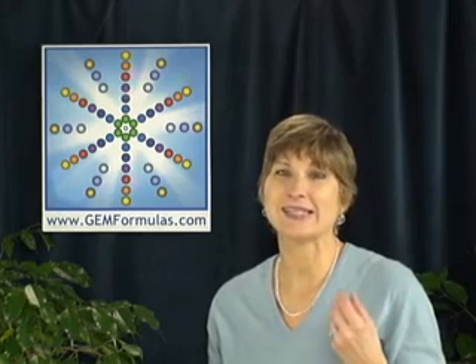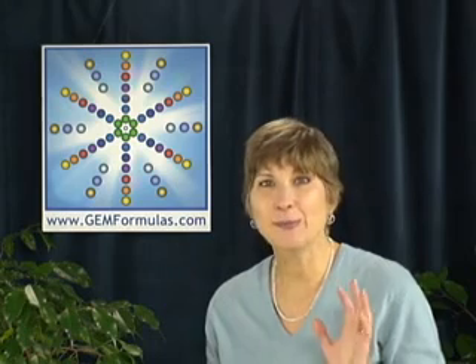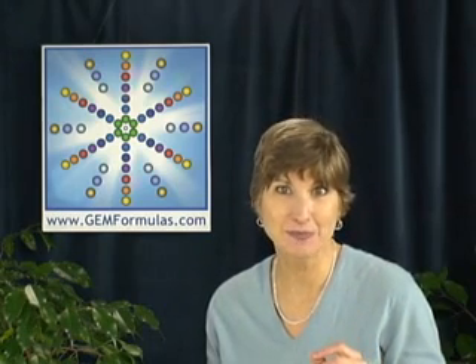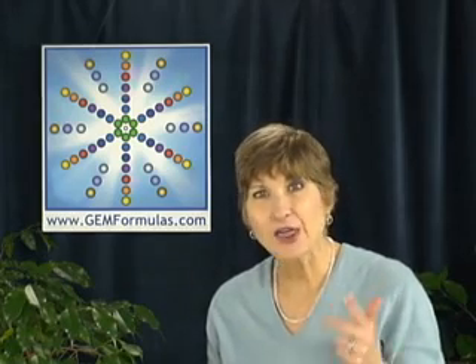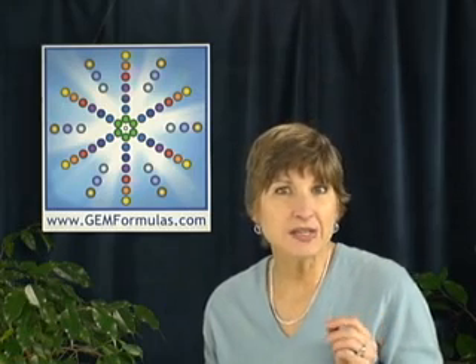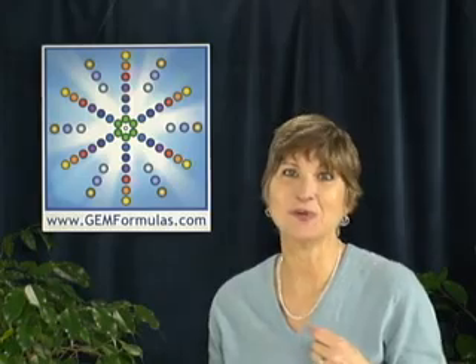I have worked extensively with many types of cleansing methods, and far and beyond all of them is the Gemformulas Cleansing System. This system is easy, quick, thorough, and really effective. It consists of three steps for removing unwanted energies from your therapeutic gemstone necklaces.